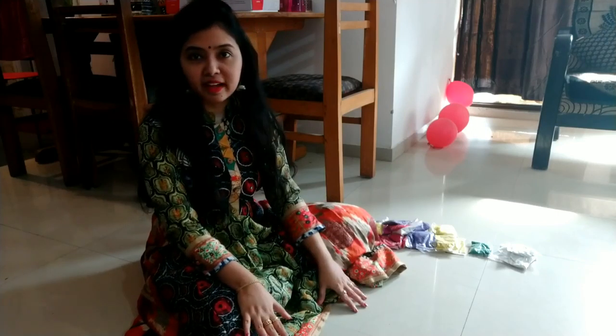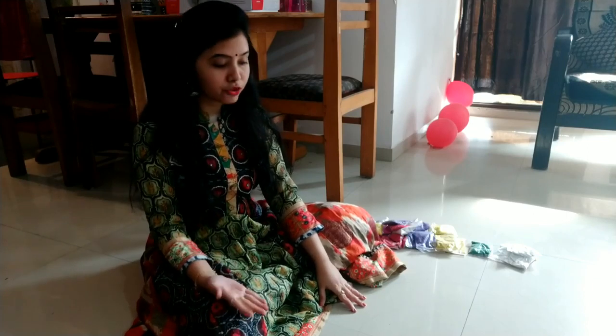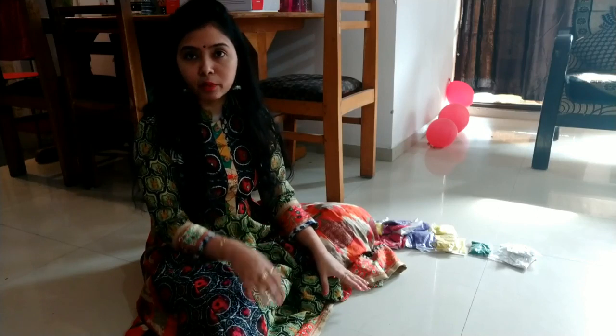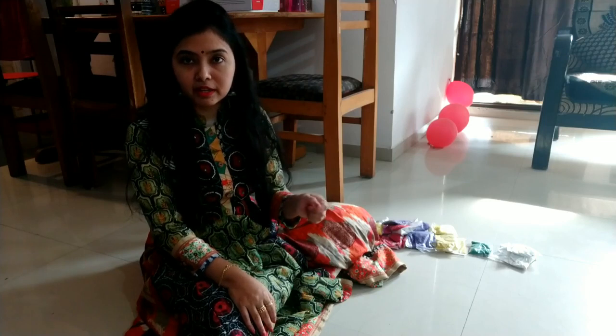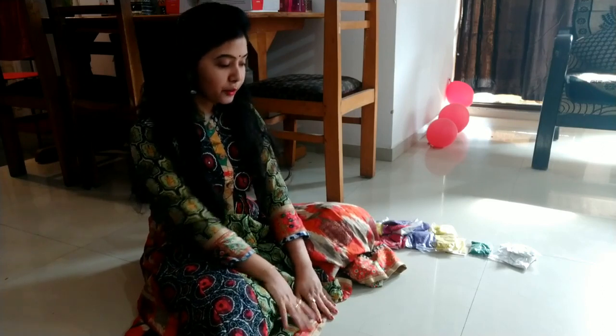Before making a rangoli, first of all clean that place and think of a design you are going to make. If you are not very sure of it, you can easily draw it with the help of a pencil, which can be later wiped out. You can draw it with a pencil and then fill the colors — in that case you will be more confident and the pattern which comes out will be really beautiful. And if you are confident enough, you can do it directly without drawing with a pencil.